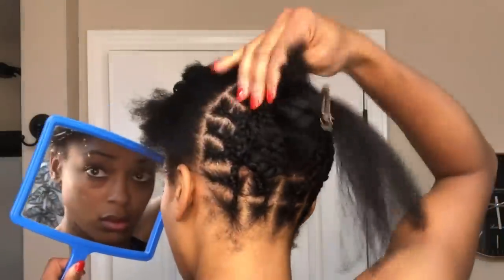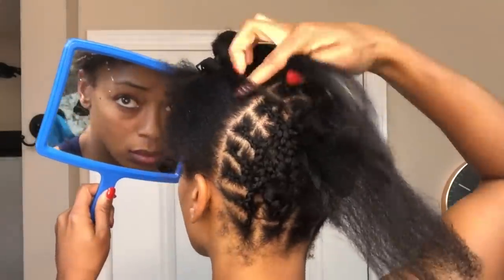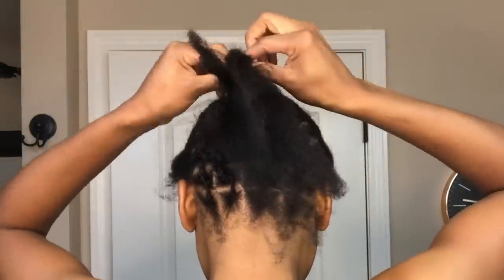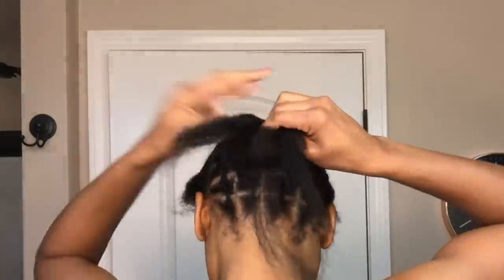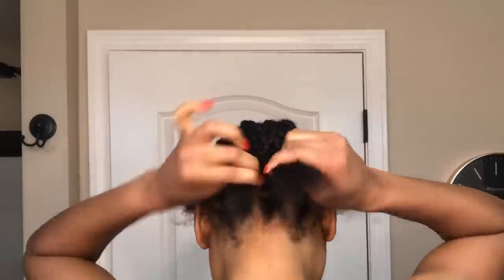Now that I've got all those loose ends threaded so they can be included in my last cornrow, I'm going to go ahead and start plaiting my hair. Once I'm done with that plait it will leave me with one loose end, and I will thread that through the rest of the cornrows until it is no longer visible.